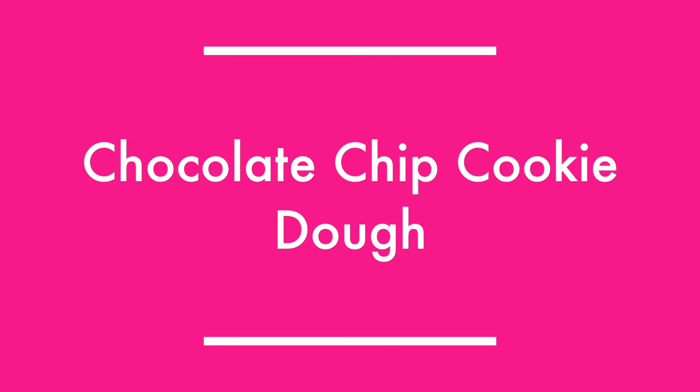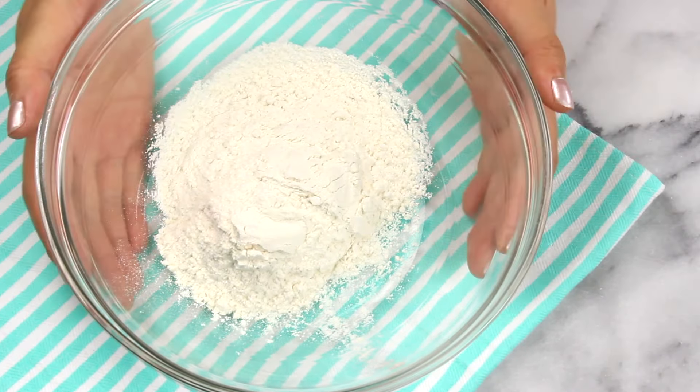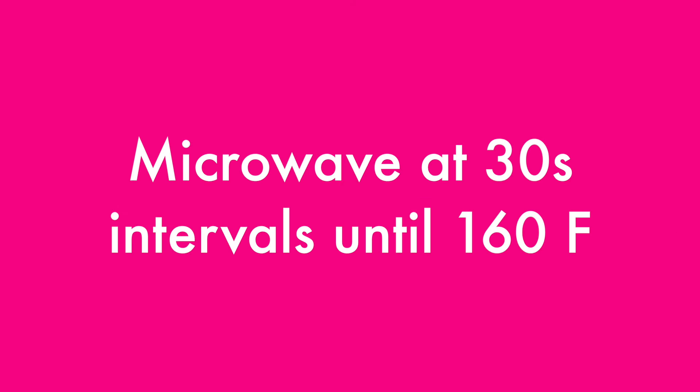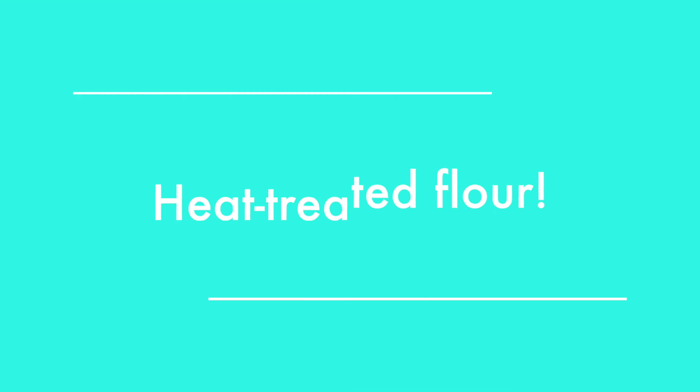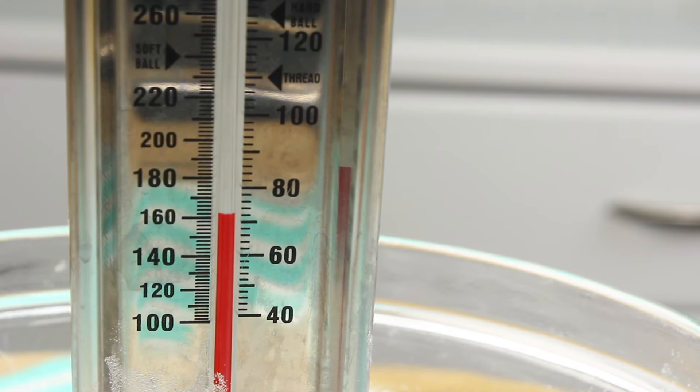First up, let's make the classic chocolate chip cookie dough. To start off, you'll need a half cup of flour. And then just to make sure you don't get salmonella, you'll want to pop that in the microwave at 30-second intervals just until it reaches 160 degrees Fahrenheit. And just like that, you have some heat-treated flour that you can eat by the spoonful if you really wanted to — I don't recommend it.